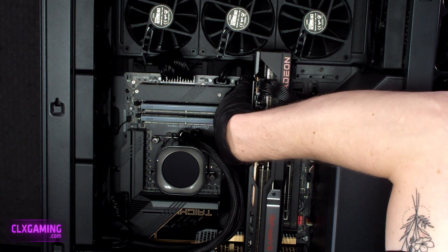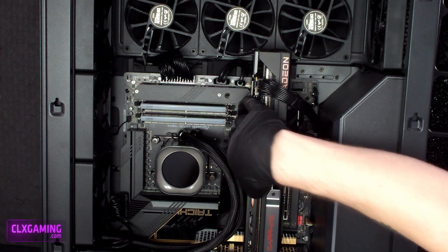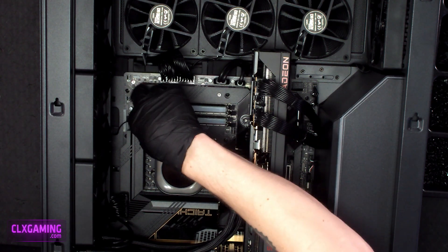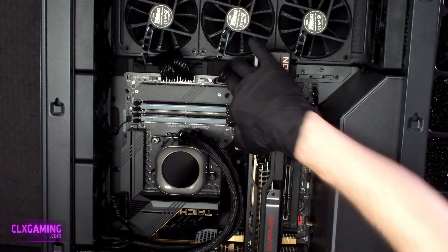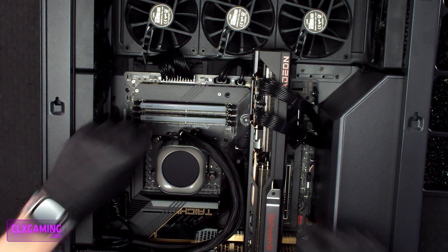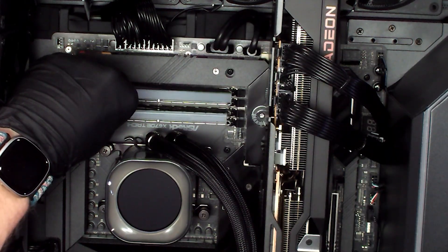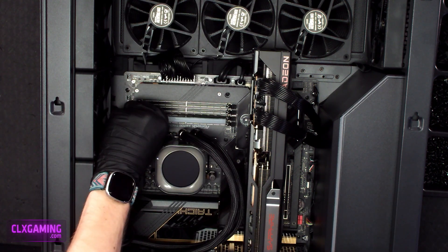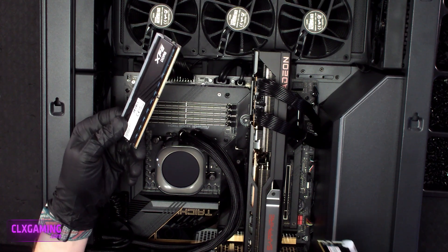Some motherboards only have a clip on one side, so you just want to push down on that clip — you'll hear a satisfying click and it'll fold back. Once those clips have been disengaged, pull up on one side of the memory, that'll get one side out, and then the rest will just lift out like that. We'll pull both sticks out and then put them back in.